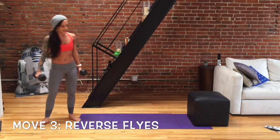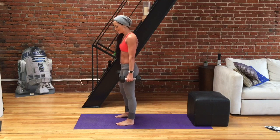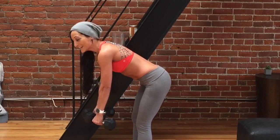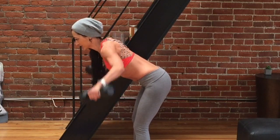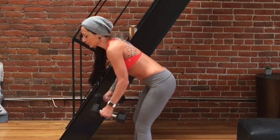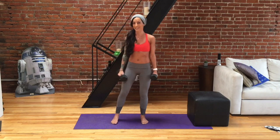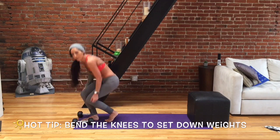Our next move — we're going to need two weighted objects and we're going to do a reverse fly. This is amazing for the mid-back. Come to a standing position, feet slightly wider than hip distance, and hinge forward at the hip with belly button engaged, coming to about a 45-degree angle. Put a slight engagement between your shoulder blades and turn your objects out slightly so that your pinky, when you lift up, is pointing towards the ceiling. This really works the mid-back, mid-trap region, and gets a little bit of the middle deltoid as well. Remember to bend at the knees when you set down your weights so that you don't hurt your back.